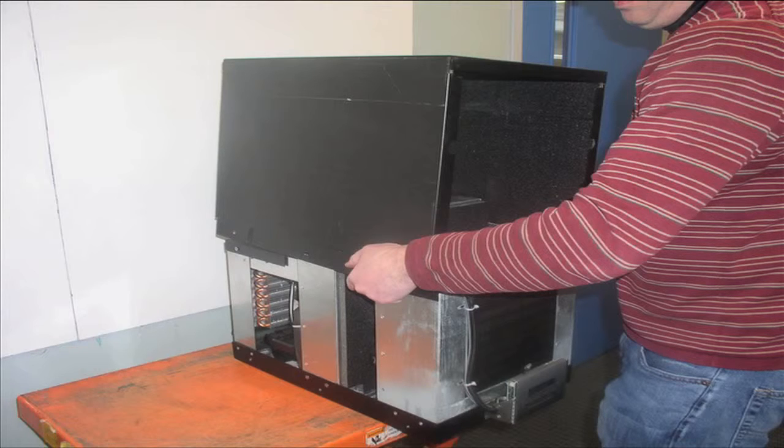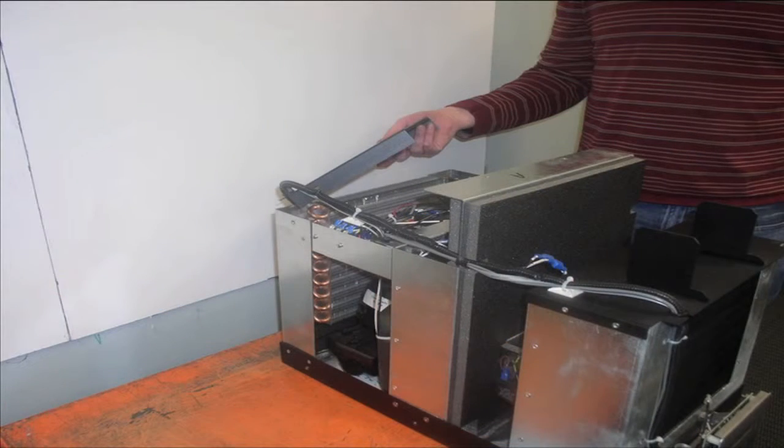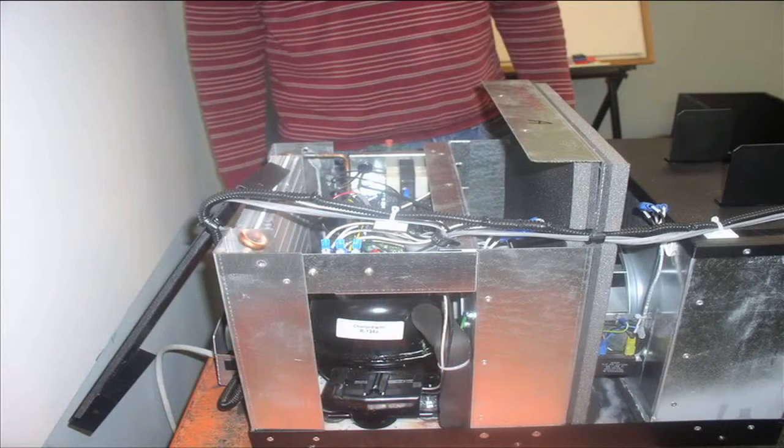The next step is to remove the metal panel directly above the compressor. You can see the compressor from the side of the unit at this point, but there's a black panel which needs to be removed. When removing this panel, use a nut driver — not a screwdriver. Use the nut driver to remove this panel.